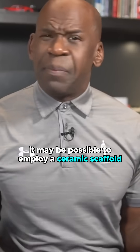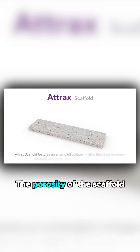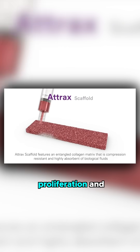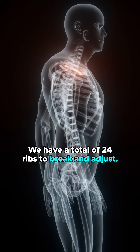In the near future, it may be possible to employ a ceramic scaffold in the right shape, constructed to mimic the mineral phase of bone. The porosity of the scaffold would allow for mesenchymal cell adhesion, proliferation, and differentiation into mature osteoblasts. We have a total of 24 ribs to break and adjust.